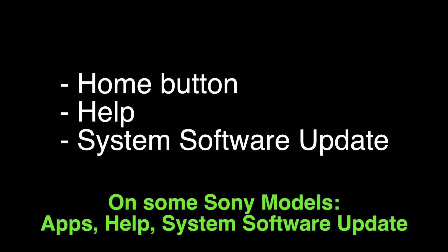One quick note: on some Sony models, you'll find the update under apps, help, system software update. If this fixes your problem, great. If not, try the following.